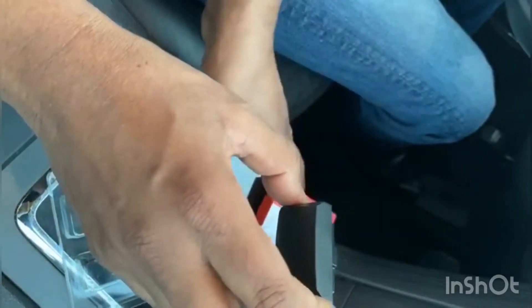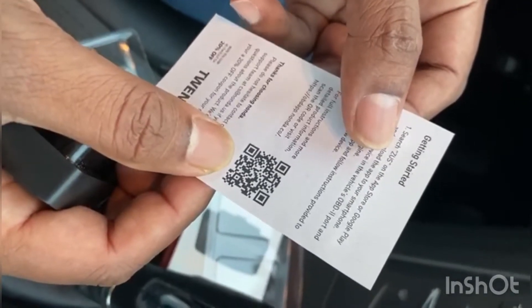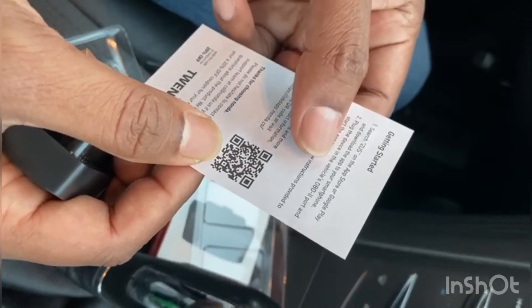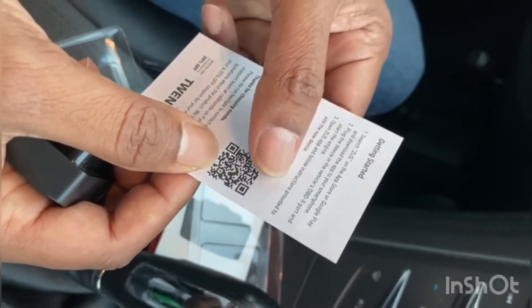On the reverse page they also give you instructions on how to hook up with your smartphone. Step one says first you need to search for 'Juice' on the App Store or Google Play and download the app. Step two: plug the device into the vehicle, then open the Juice app and follow the instructions on your device.